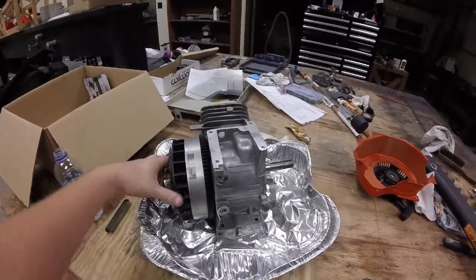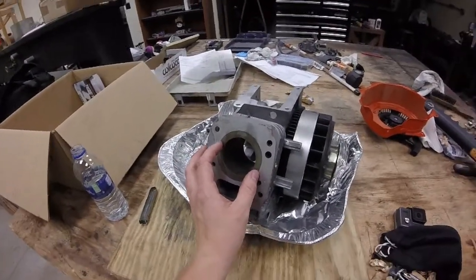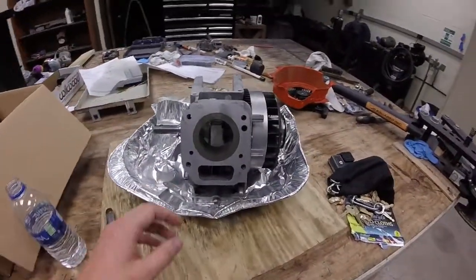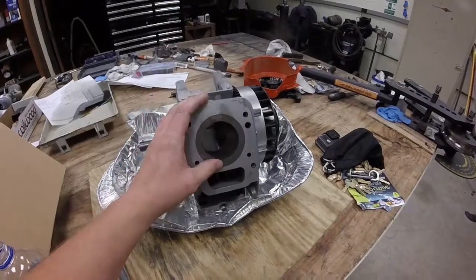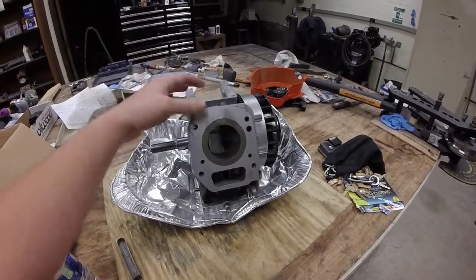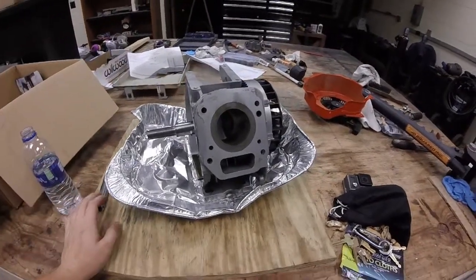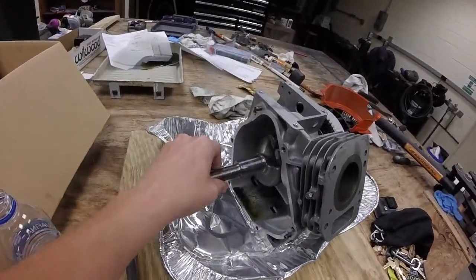I want to show you the downsized engine from a previous team. You can see they inserted a sleeve here, which significantly reduced the bore. We made that smaller cylinder head to bring the compression back up, because when I got this engine they still had the stock cylinder head on it and the compression ratio was only 3-to-1. The engine is not going to run with 3-to-1 compression ratio, so we got the smaller cylinder head and then it would run, but it was smoking like crazy.